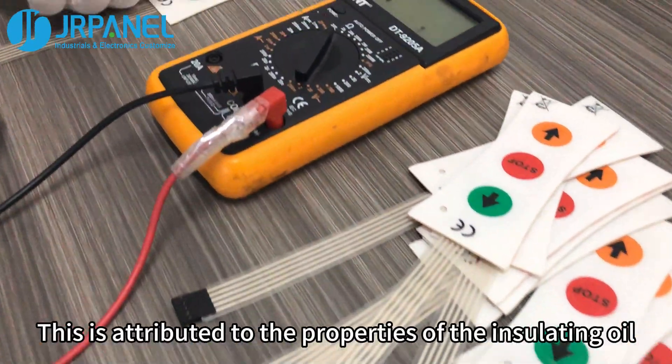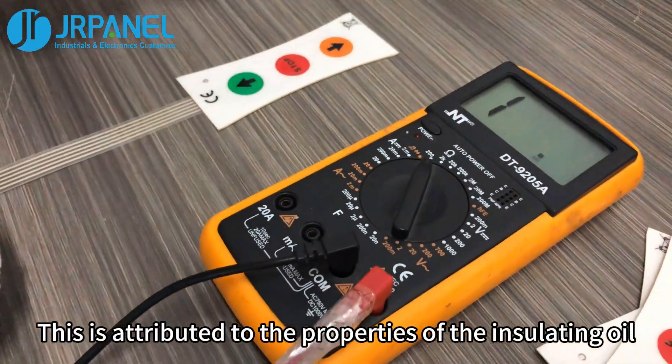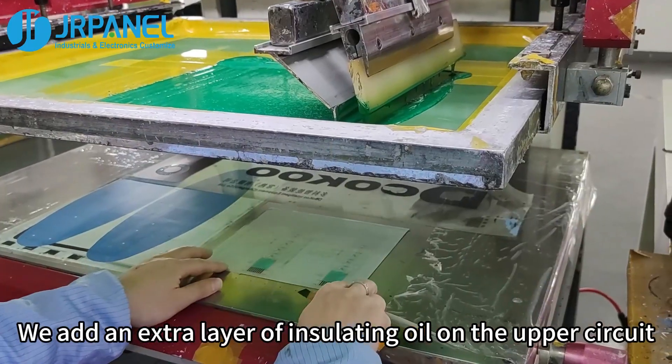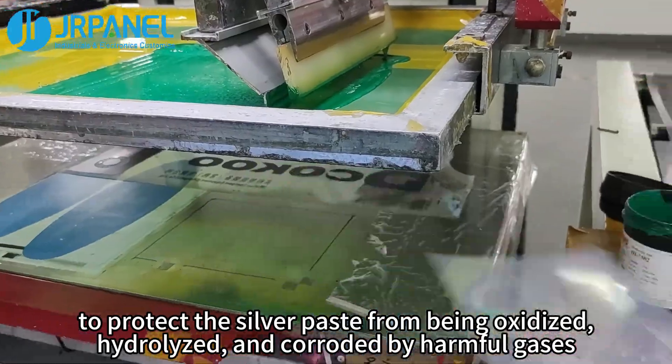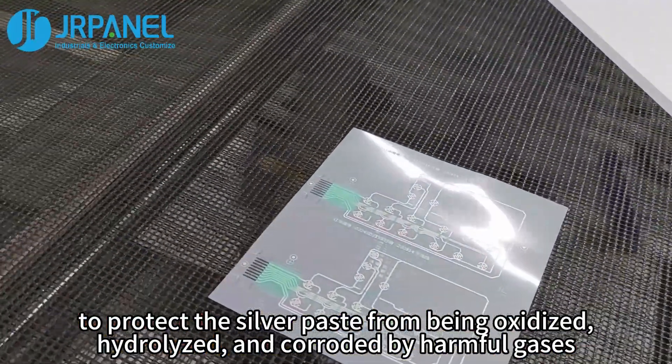Second, protection. This is attributed to the properties of the insulating oil. An extra layer of insulating oil is added on the upper circuit to protect the silver paste from being oxidized, hydrolyzed, and corroded by harmful gases.